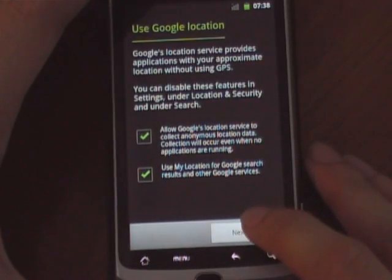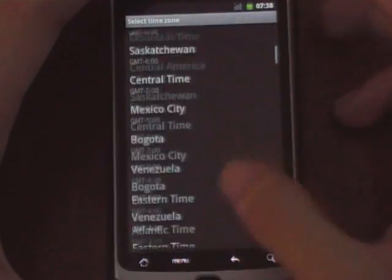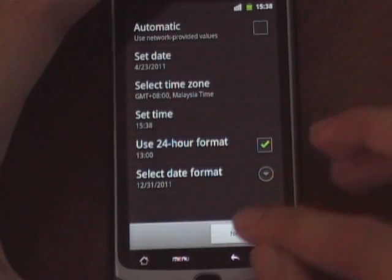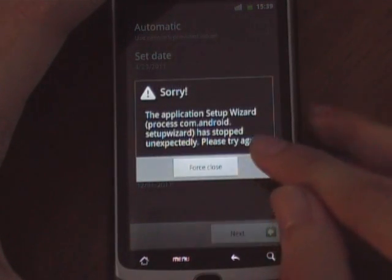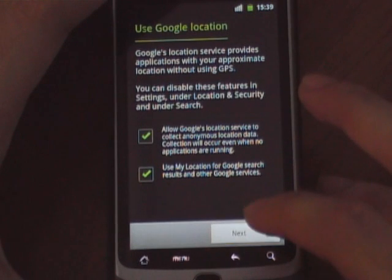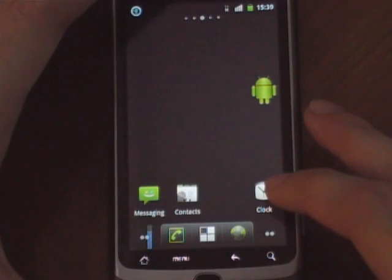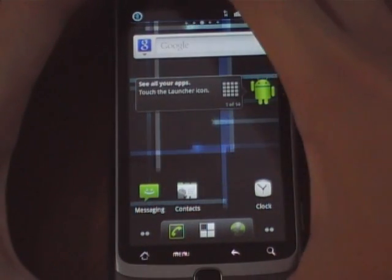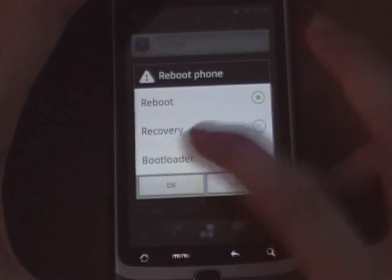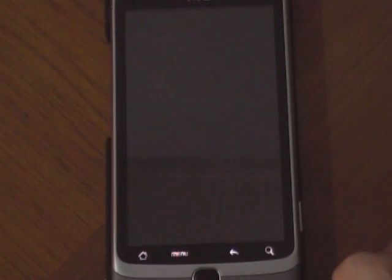Going through next, setting time zone, force closing prompts, skipping. Now I'm done, and I will reboot.